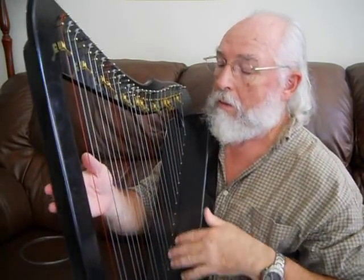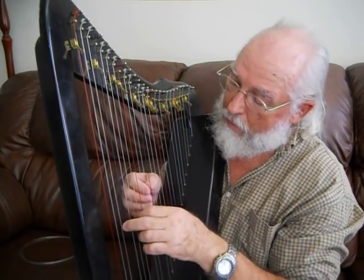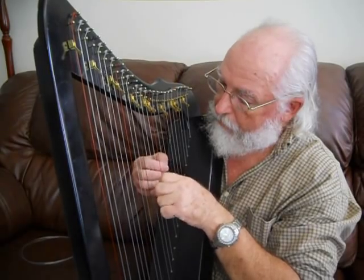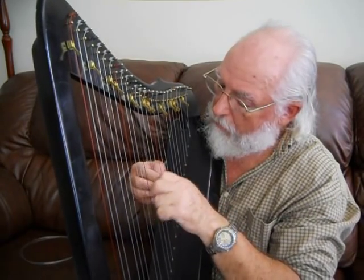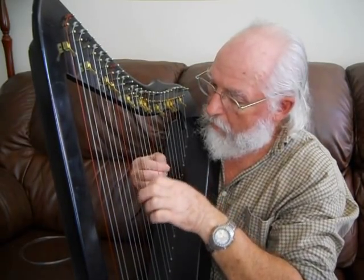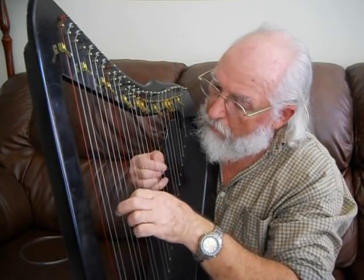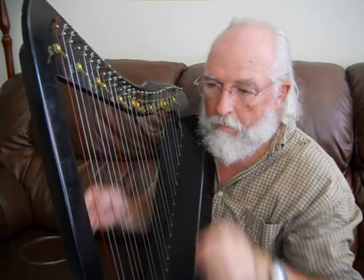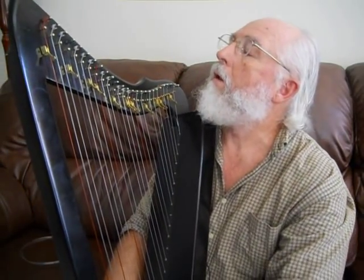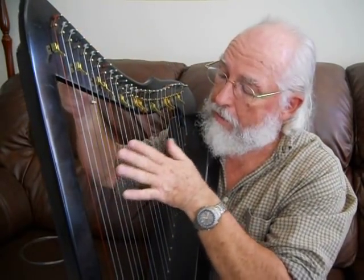We have all of the strings tuned and we can go back to the song we started with last time. So now we're tuned and we can go ahead and play. That introduces you to the Korg tuner, the tuning wrench, and the pattern for tuning.